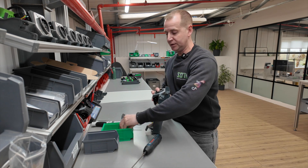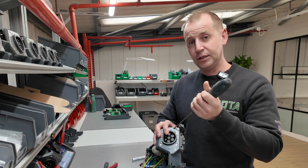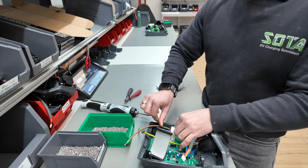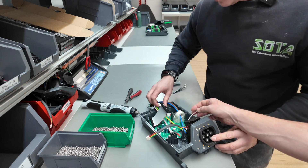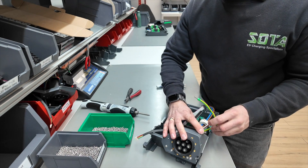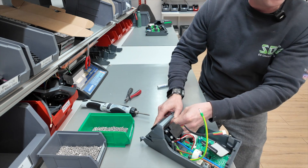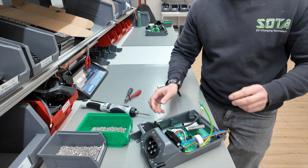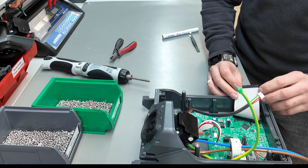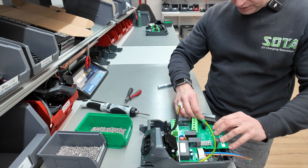Every single one of these is made to order, so when you buy one of these chargers, this is exactly what happens. This is the RCM. Route the green and yellow one around that stanchion, around the back, underneath — and then this goes through there. How quickly can you do this? Five minutes. Then we get the HV board and sit that on the top.